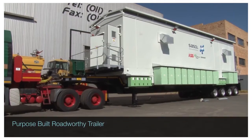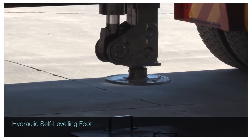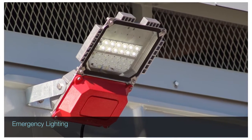An internal fire detection system relays alarms to the control room. The eHouse is constructed on a purpose-built roadworthy trailer fitted with air suspension, a self-leveling hydraulic system, walkways and fold-up staircases for ease of access, and emergency lighting.